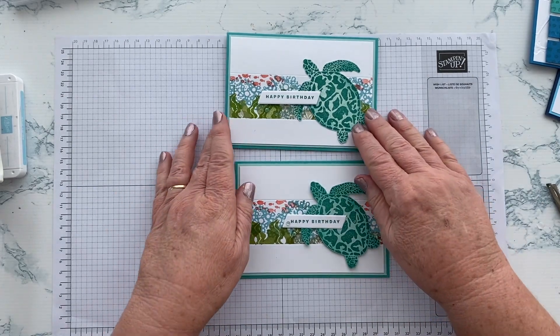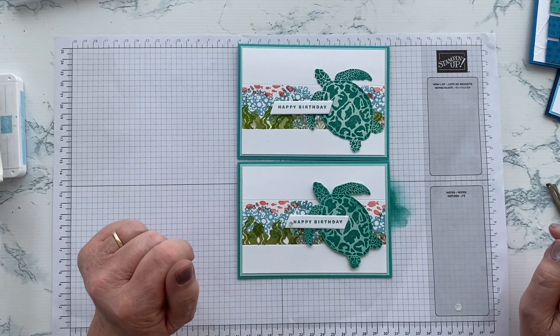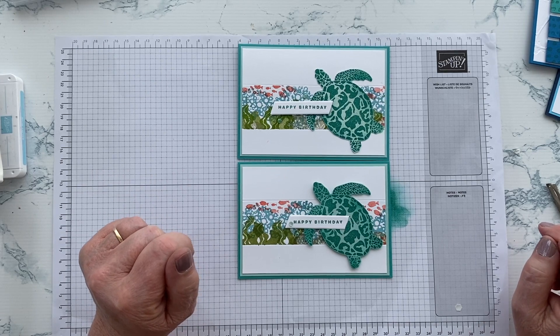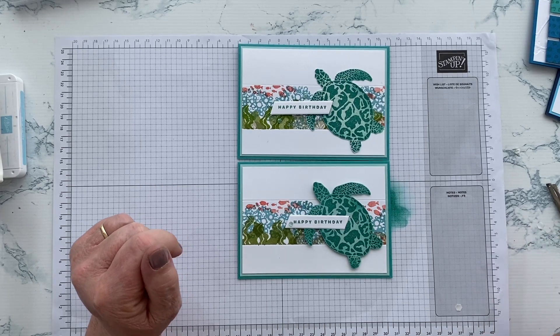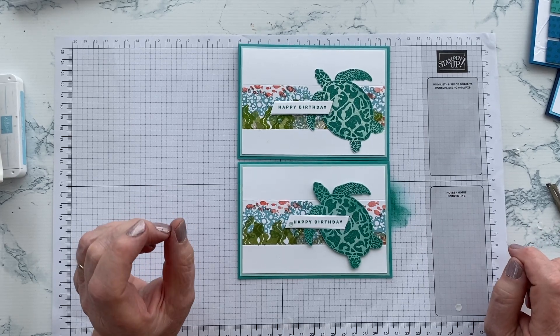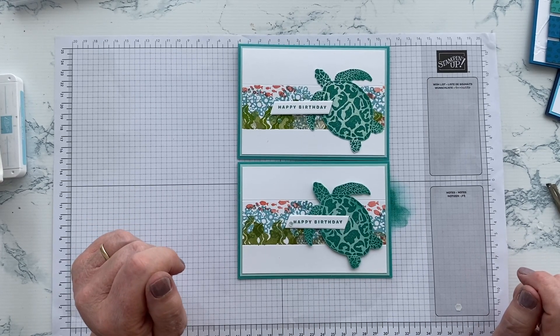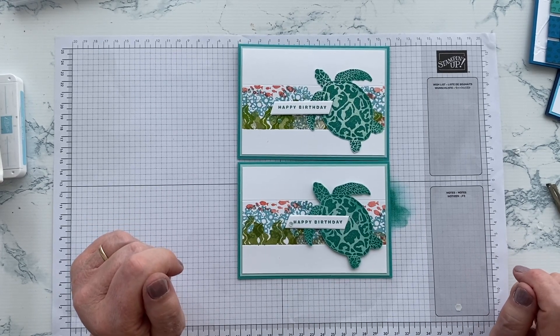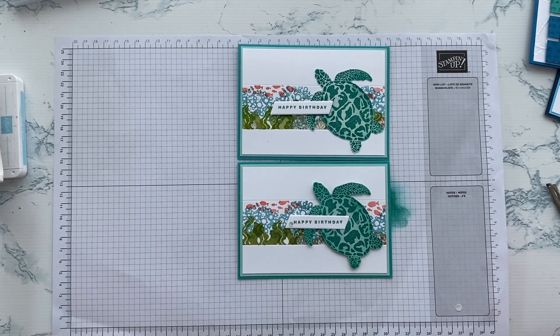If you've seen something that you like today and you'd like to buy it, there's a link to my online store in the video description below. As always, I'm more than happy to answer questions that you might have, and I can be contacted via my blog or my Jan Clothier Independent Stamping Up Demonstrator Facebook page — there are links to those in the end card and in the video description below. And of course if you've enjoyed today's stamping, please subscribe so you don't miss anything else. Happy stamping everyone!